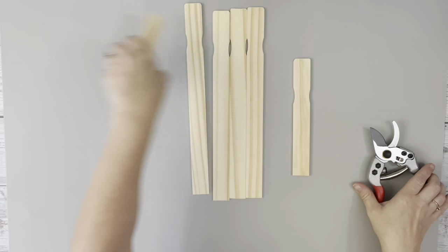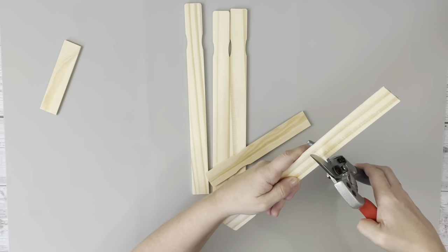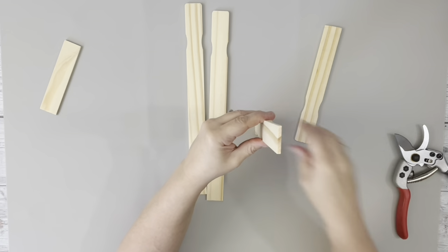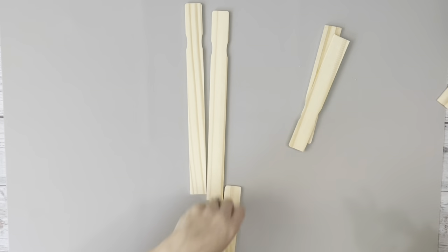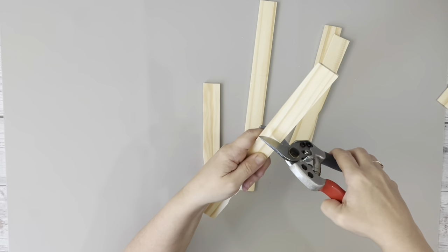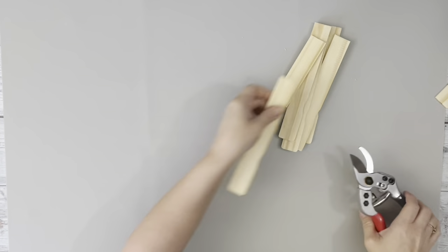Today I'm starting with these gallon-sized paint stir sticks. I cut the first one down at the 5-inch mark and then used that one as my guide to mark the rest. The lines don't always line up correctly, so that's why I'm marking them. I cut 20 of these, so you'll need two packages. I used pruning shears to cut them.